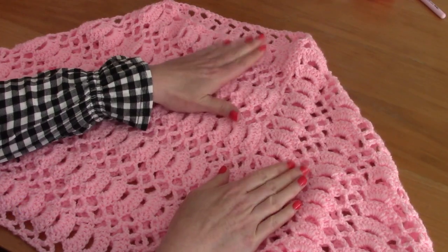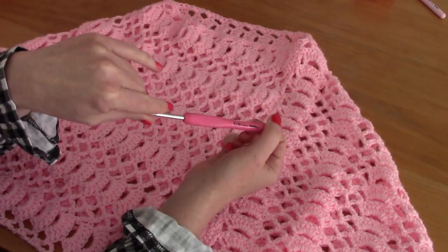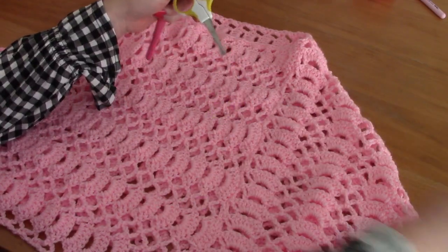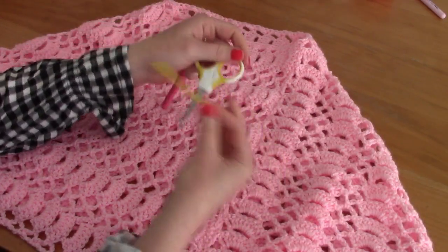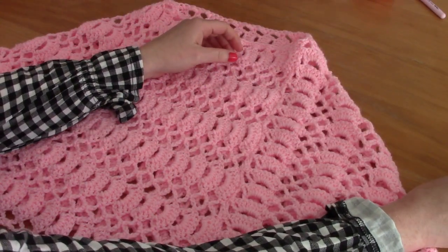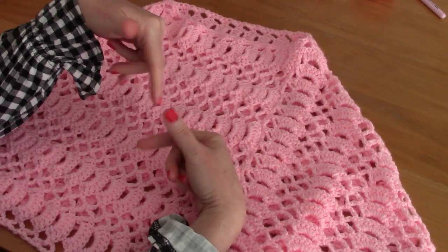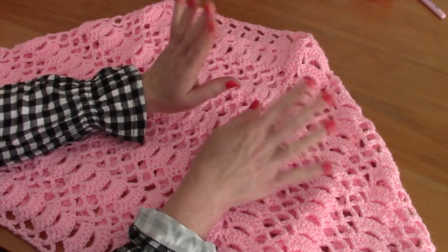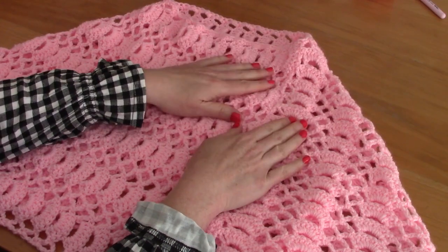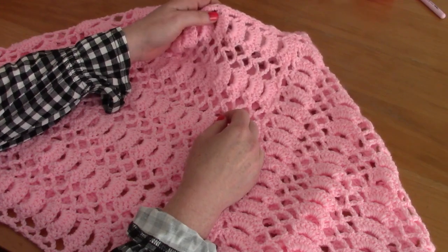For this tutorial you will need a 4mm crochet hook, a pair of scissors, a tapestry needle, and I have also used three skeins of Stylecraft Special DK in shade Candy Floss. I will be linking that in the description bar and on my blog.